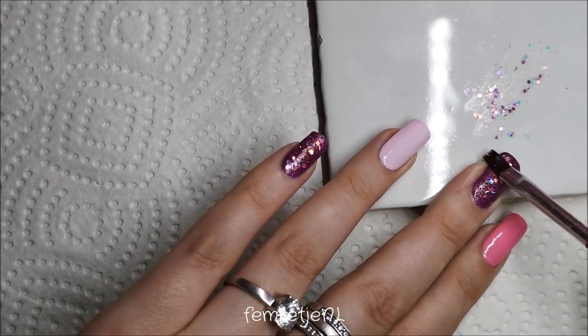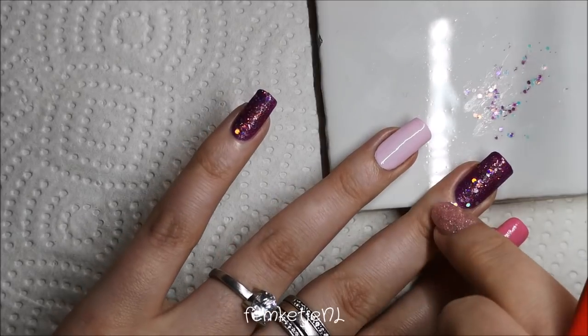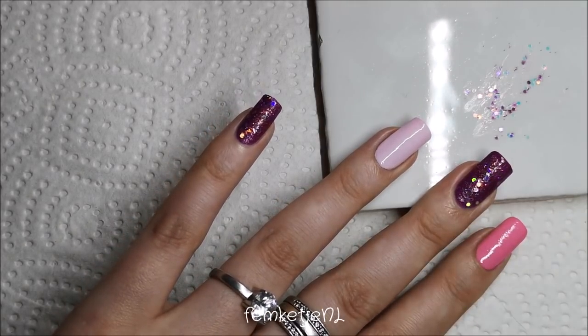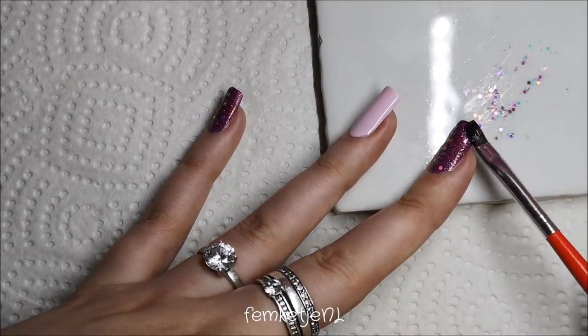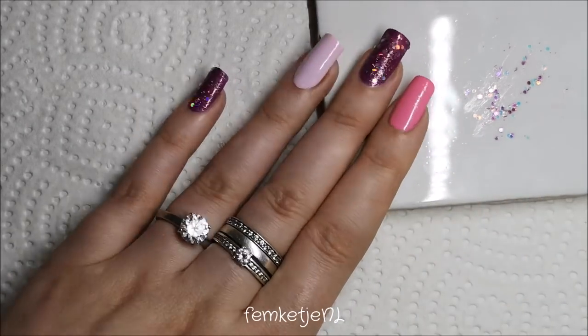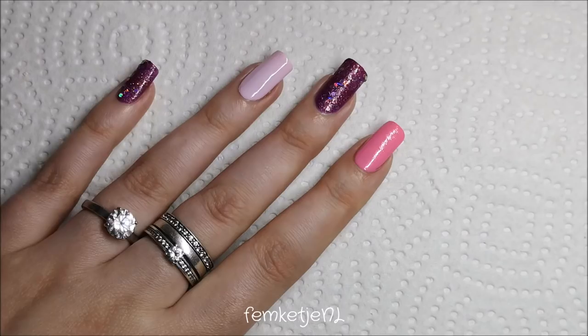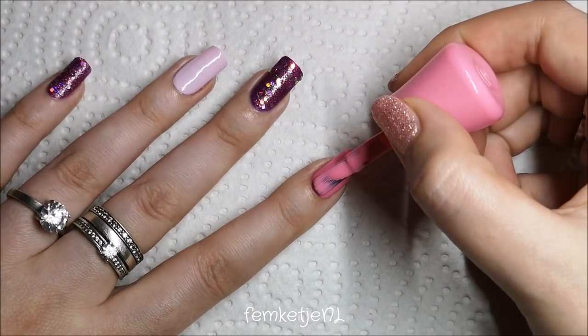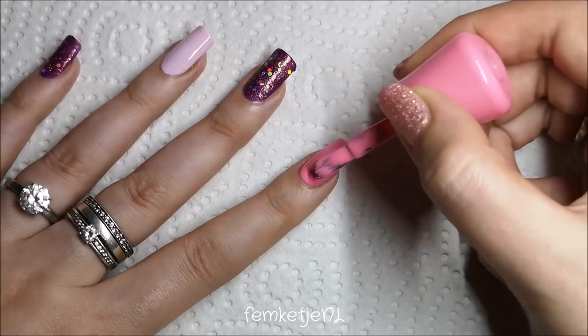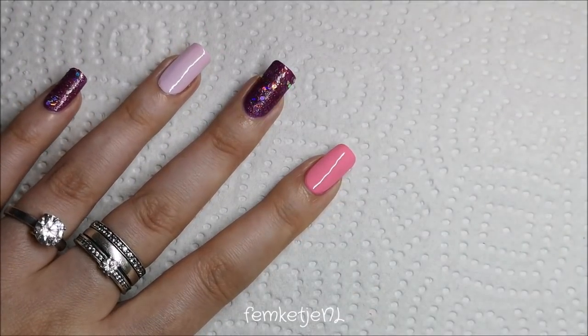There's some purple in this glitter as well. I have about six different glitters from this collection and really like them all — I had a hard time choosing. I picked this one because of the purple tones in it, since I really wanted to do a purple-pink Valentine's Day design instead of the standard red or basic pink.